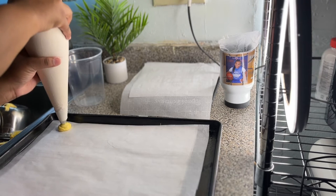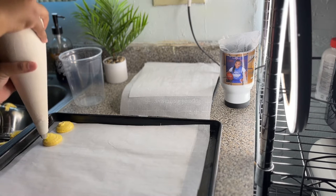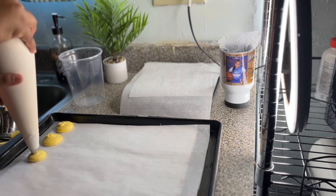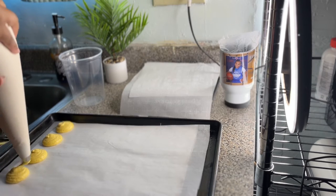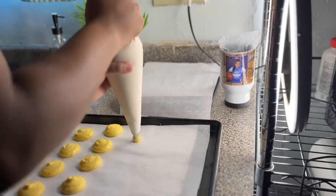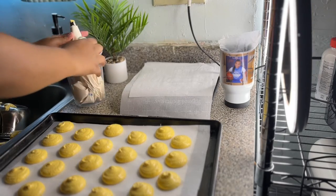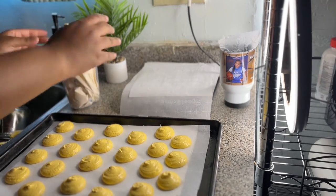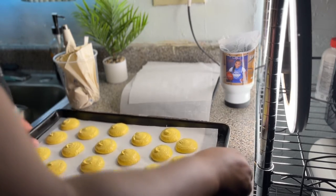Now I'm going to pipe yellow circles onto the parchment paper using the template I made. I used the top of a seasoning like paprika and traced circles to make perfect circles. I lightly bang the tray to get rid of any air bubbles and smooth everything out. Then I take the template from underneath and set those macarons aside to dry for 40 minutes.